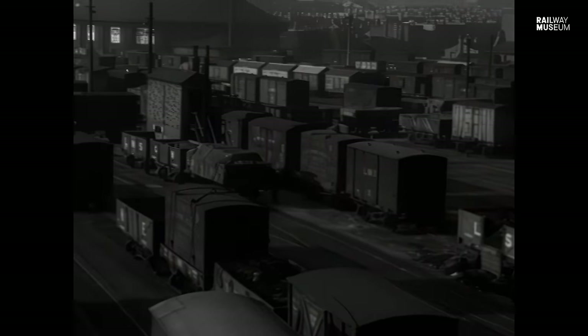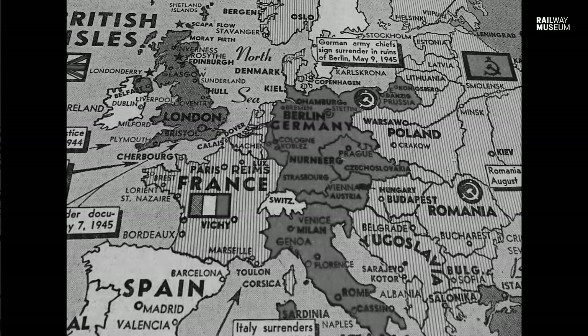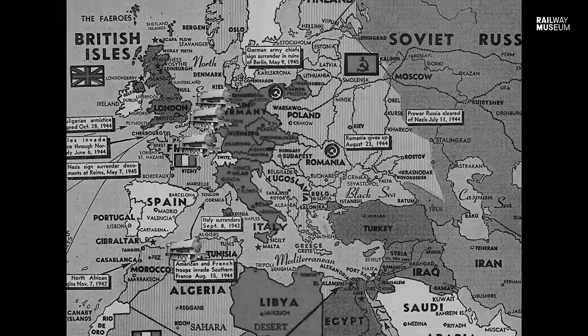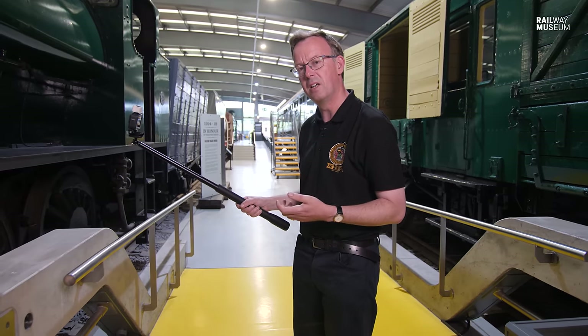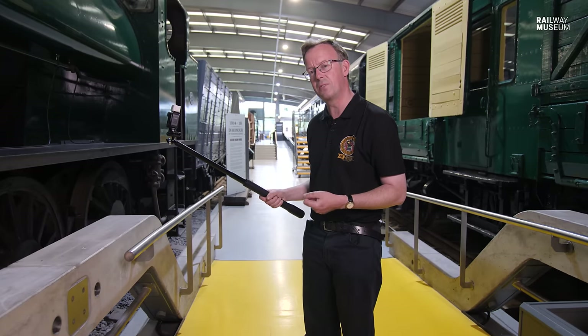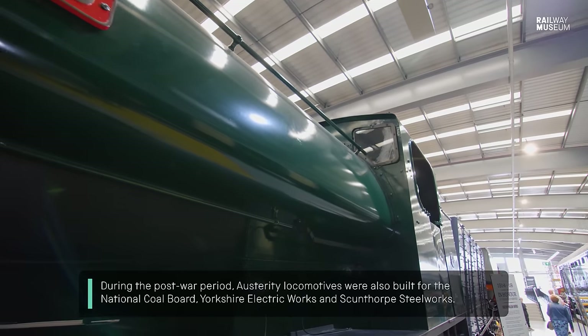These engines were used in the UK at military destinations, at military depots and supply bases. After D-Day, a number crossed the English Channel and were used on the continent — certainly in France, the Netherlands, Belgium, even Tunisia and North Africa. These engines were seen all over the theatre of war. By the end of the war, well over 370 had been made. The design was so versatile that the Ministry of Supply actually asked for more, and had another 12 austerities constructed during the 1950s. Juno here is one of the final batch of four that were made.